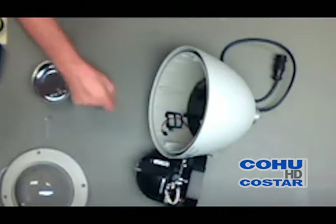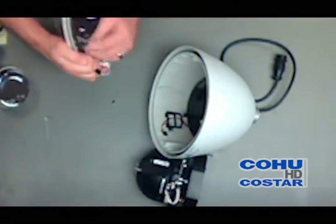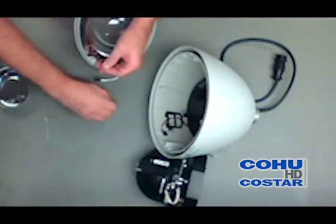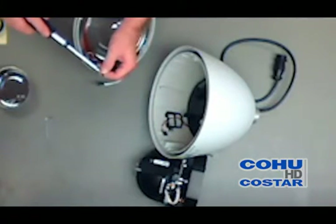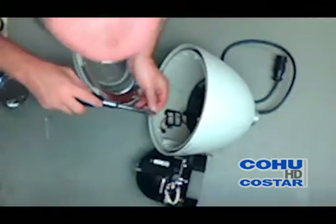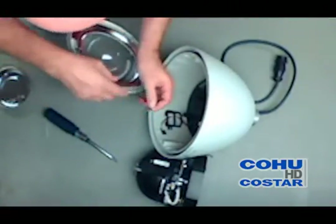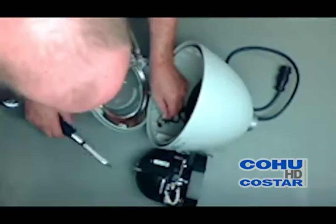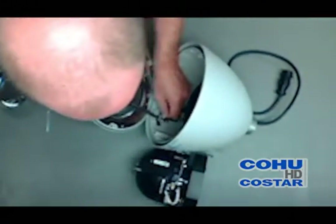Here's where we start the assembly of the dome window. There is a stainless steel coiled safety chain that needs to be attached to the black bracket on the inside using a Phillips screwdriver and an included black screw. The tension on the coiled wire does make it a little bit of a challenge. It's a lot easier when the camera is mounted.